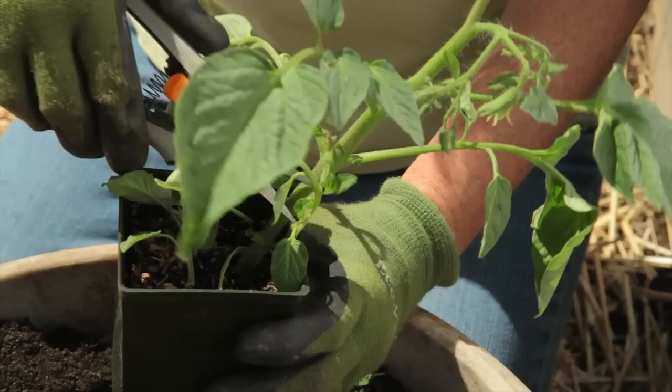Before putting the plant in the soil, I'm going to snip off all these lower branches. You will have a healthier, more productive plant overall if the tomato has a chance to develop a large root system.